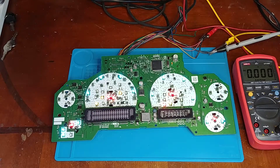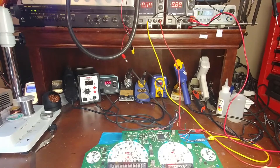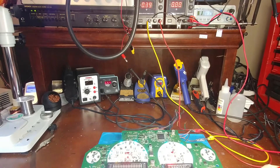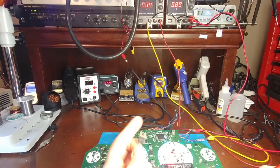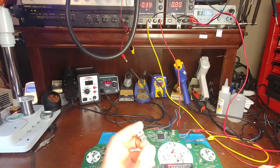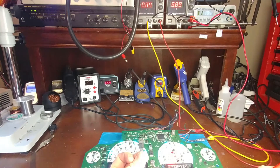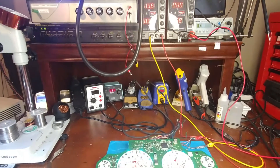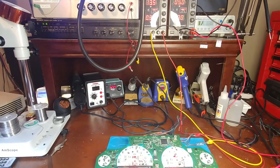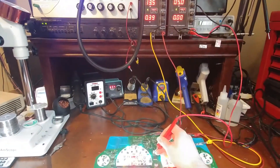Let's go ahead and replace that. I went digging through my parts bin — I didn't have any 3-pin surface mount voltage regulators, but I do have some 7805s. These are some old-school simple through-hole voltage regulators. So I'm going to check the power consumption of this 5-volt rail and make sure I'm not going to exceed what a 7805 is good for.